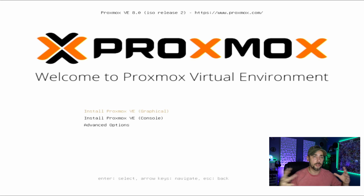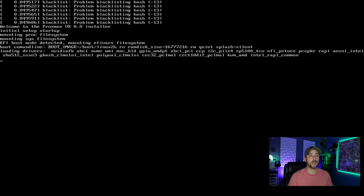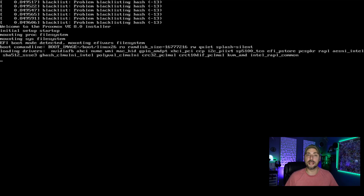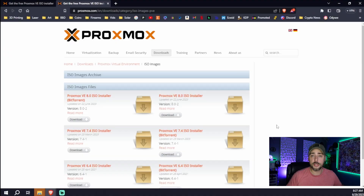I thought everything was going to go smooth — I'd just install Proxmox and start creating content around containers, VMs, managing Proxmox networking, things like that. But no. We go to Install Proxmox VE Graphical, and here's where it gets stuck. I checked with Google and consulted YouTube, and went down this rabbit hole trying to install version 8 directly onto the server. I couldn't even get it to install.